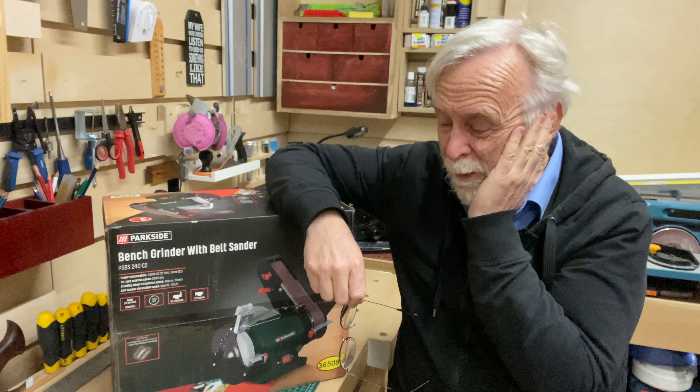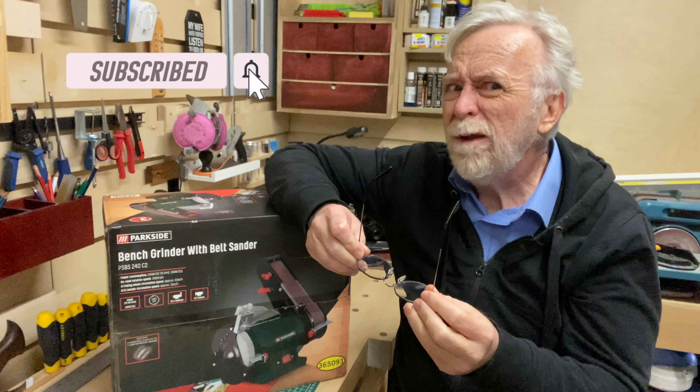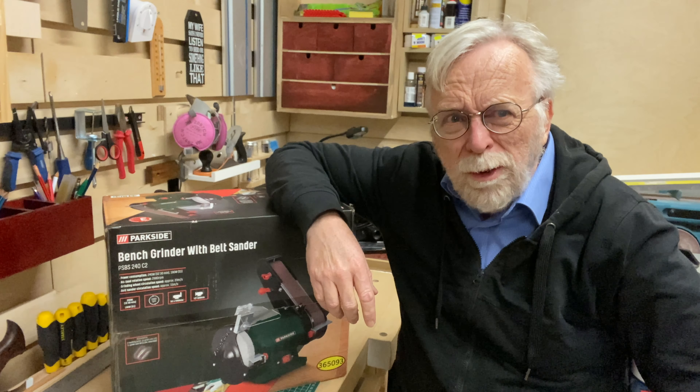Sometimes I think I shouldn't be allowed out unsupervised. What do you mean? That's what she said. You're filming again, aren't you? Oh dear. Hi guys, welcome back to Gunpars Workshop.